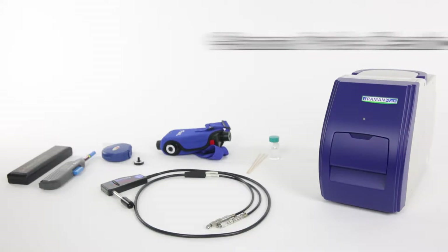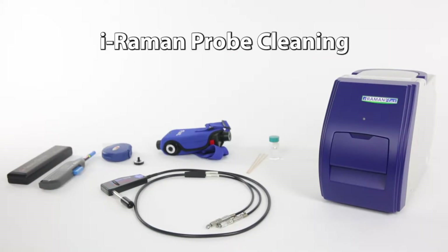Today we're going to discuss best practices for cleaning the probe of your iRAMEN system. Before we get started, it's important to mention a few safety precautions before servicing your instrument.